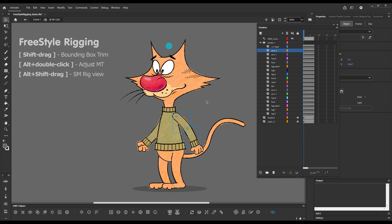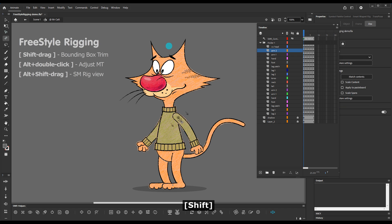Up until now, the only way of dealing with that was the zero transform command, but now we can sort this out using the Freestyle Rigging tool — hold down Shift and drag. These arrows will show you how the bounding box will be orientated after release.